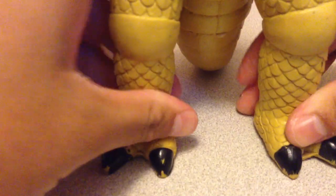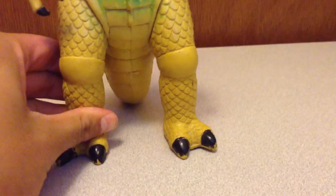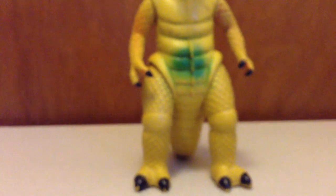The legs rotate 360 but it's really, really stiff. The tail rotates as you can see. Look at the bottom — see right there, Made in Hong Kong. The other foot: $4.50 — that's how much I paid for it. That's it for articulation.